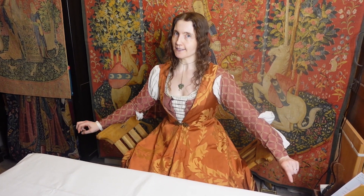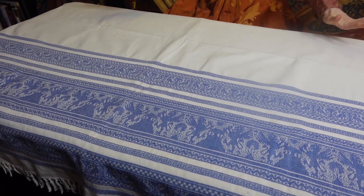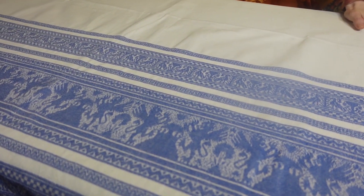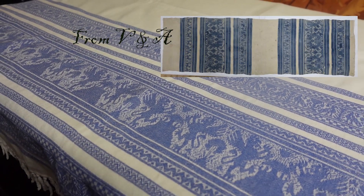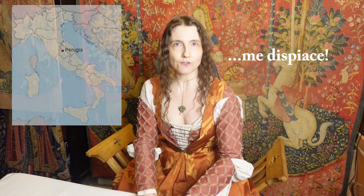A key element of any table is of course a tablecloth — you wouldn't eat off of bare wood. Peasants do that, but elegant contessas do not. I have actually a gorgeous tablecloth — several of them, in fact — that I've acquired over time. These are replicas of original tablecloths actually found in several collections; one is in the V&A Museum in London. This is often referred to as a Perugian tablecloth because in the inventories they're referred to as linens from Perugia — most likely because Perugia in Italy was probably a center of weaving for them.